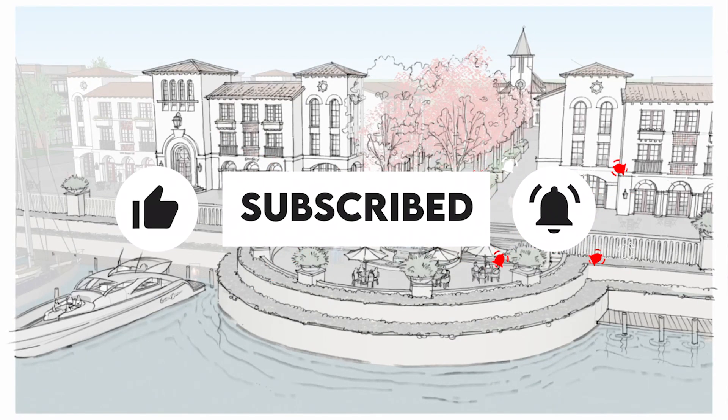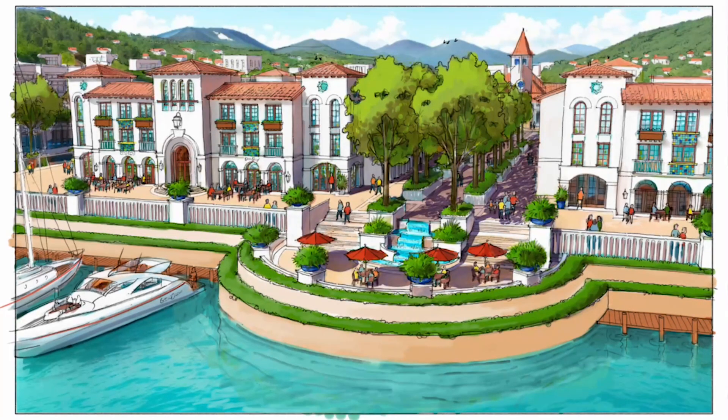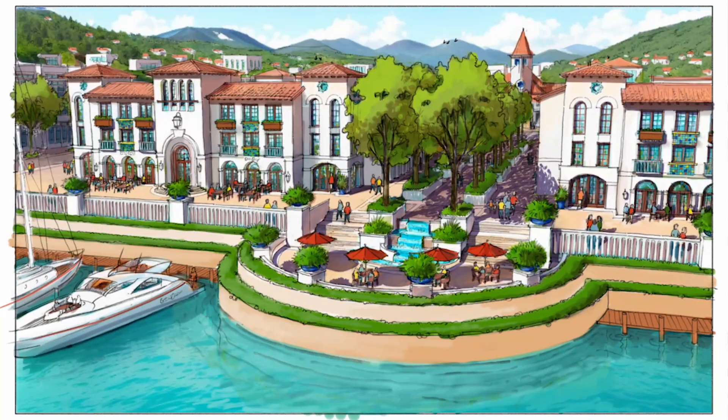If you enjoyed this video, please like and subscribe as it helps show our videos to more of our community. And if you know about other great AI rendering tools and techniques, leave a comment below and I'll be glad to make more videos like this one.